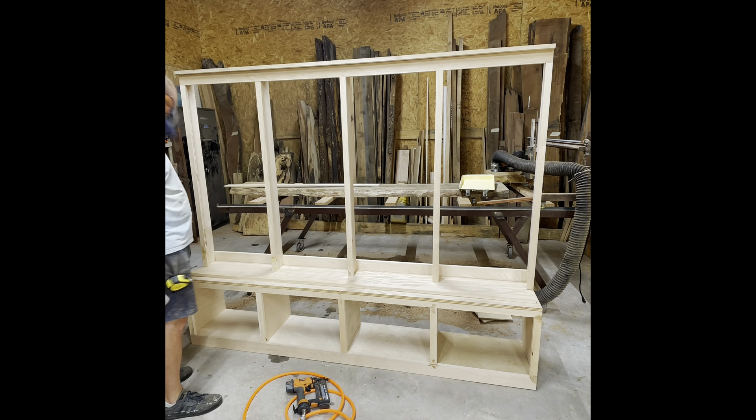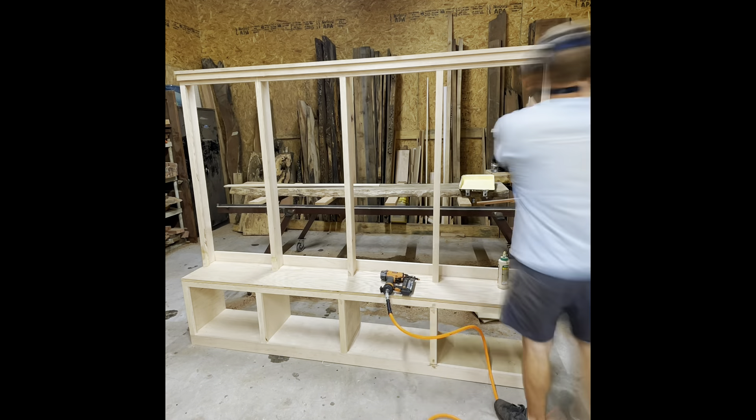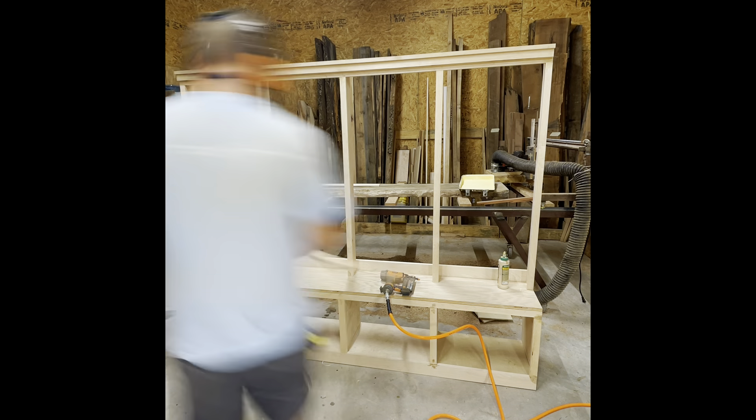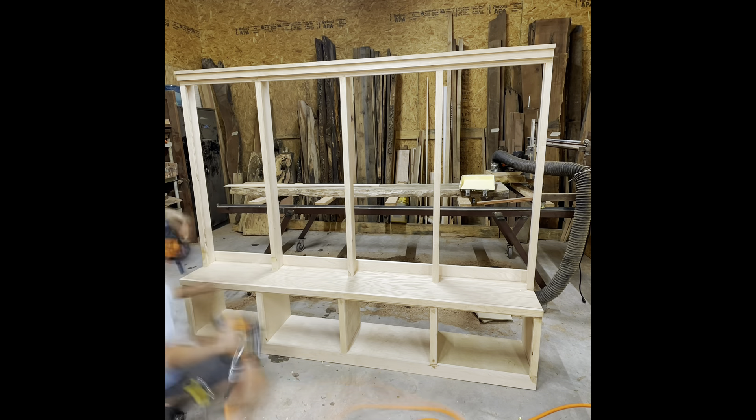One other thing to mention is safety equipment. I'm wearing a dust mask here because I have terrible asthma, ISOtunes for hearing protection — which are amazing — and also eye protection, because you never know when something's going to fly into your eyes.